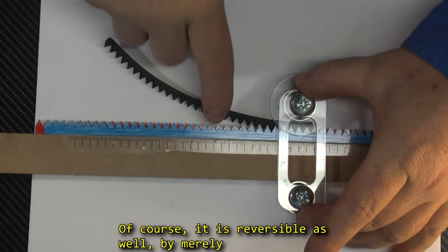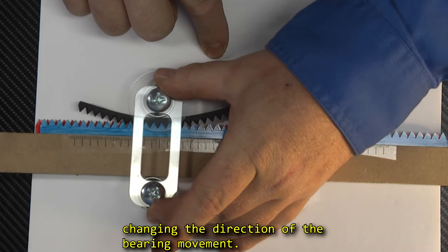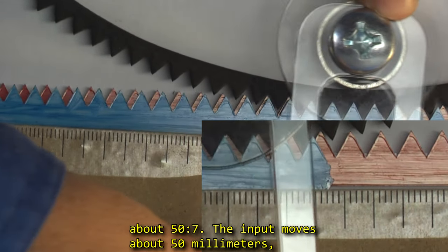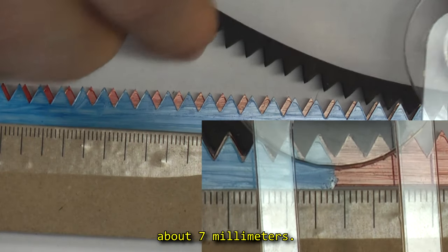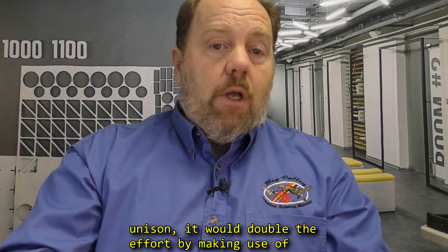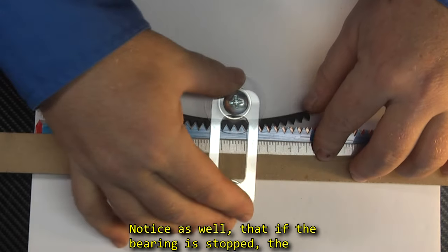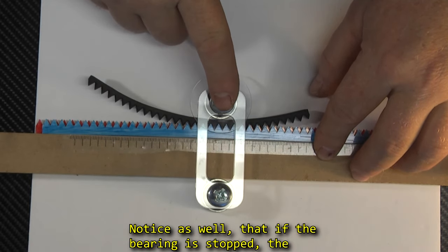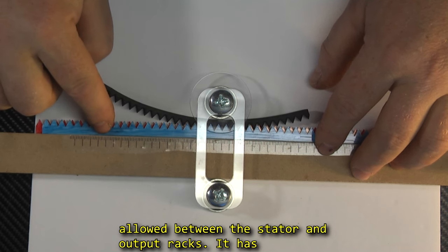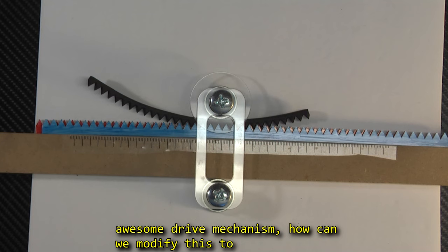Of course, it is reversible as well, by merely changing the direction of the bearing movement. This setup actually has a mechanical advantage of about 50 to 7 — the input moves about 50mm, causing the output rack to move about 7mm. There are of course two places where all the teeth line up, so if I had two bearings moving in unison, it would double the effort by making use of two wedges, forcing the racks to move at the same time. Notice as well, if the bearing is stopped, the wedge is still in place, and there is no movement allowed between the stator and output racks. It has zero backlash. Wow, this is shaping up to be an awesome drive mechanism! How can we modify this to make it even more useful?